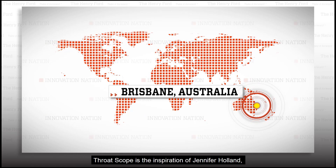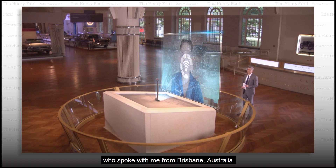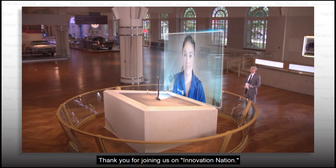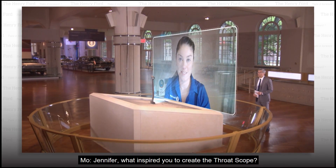Throat Scope is the inspiration of Jennifer Holland, who spoke with me from Brisbane, Australia. Hi Jennifer, thank you for joining us on Innovation Nation. Hi Mo, thanks for having me. Jennifer, what inspired you to create the Throat Scope?